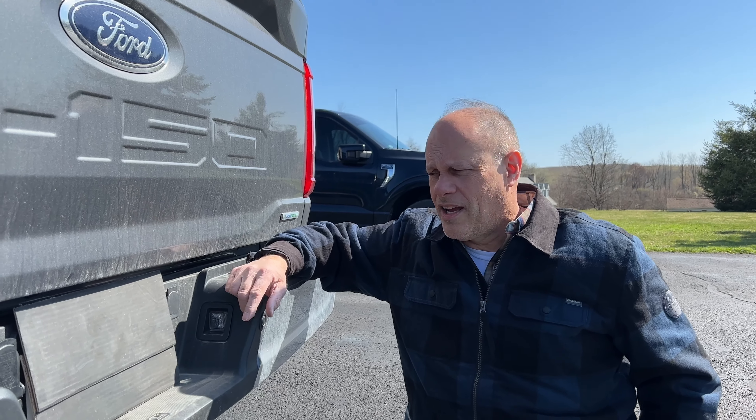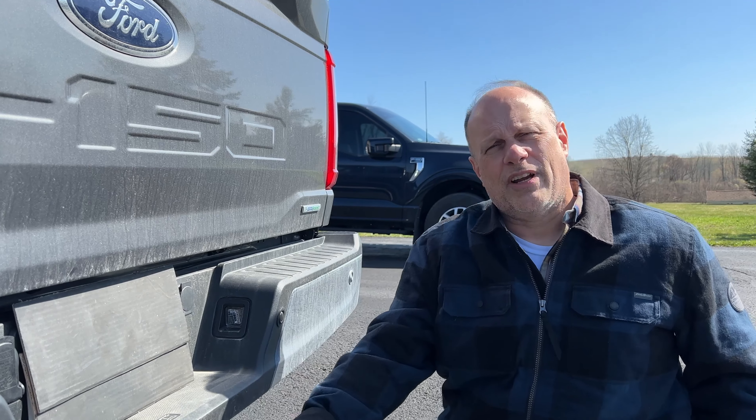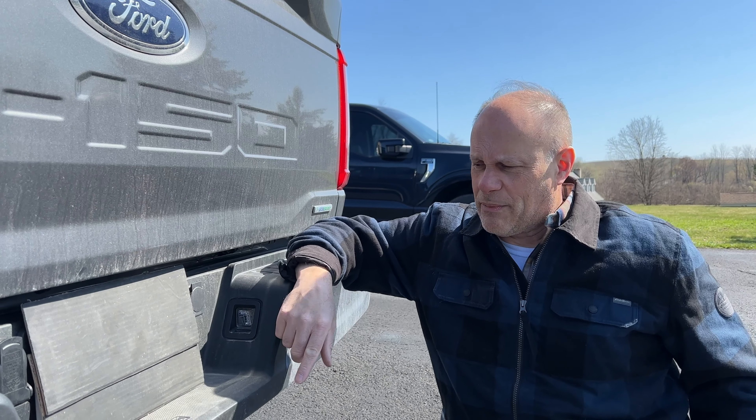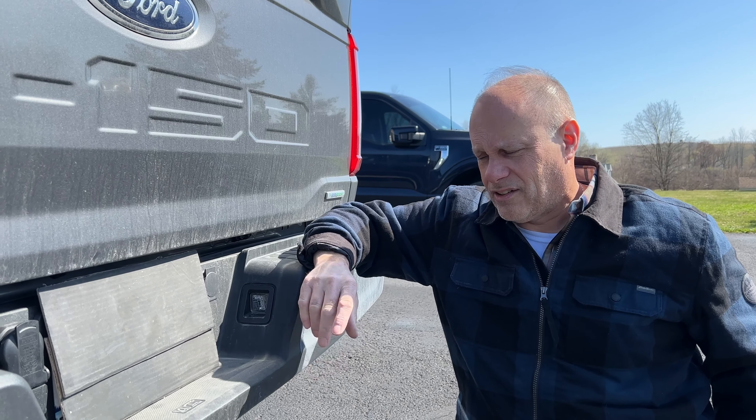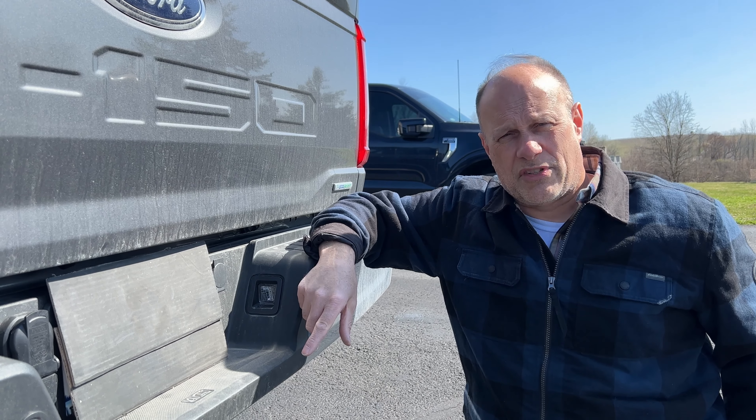Hey everybody, Complete Pete here. I wanted to talk today about receiver hitches. I have this receiver on my new F-150. I love the truck, but I don't love replacing rusty receiver hitches.